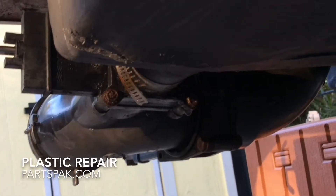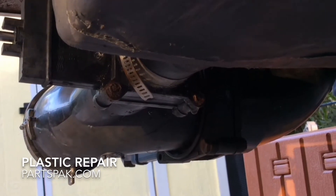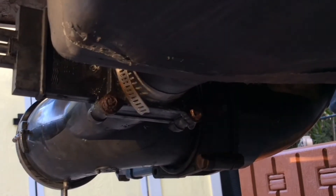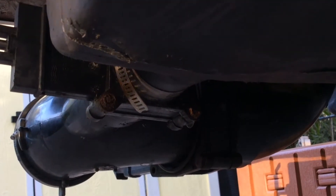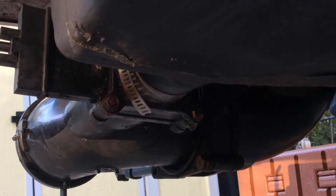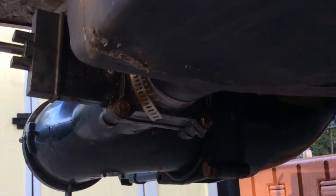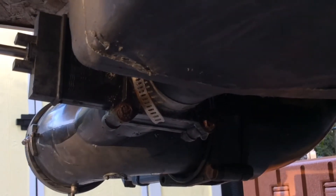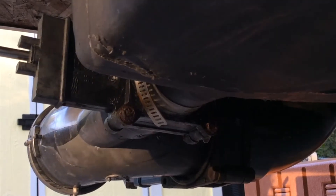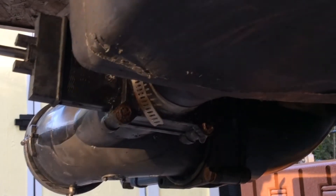Looking here at the bottom of the waste tank on this Viking truck bed camper, you can see the seam right there in the center of the tank. That's where the leak was at. The crack isn't big enough to even see a gap, but we've got some two-part plastic repair kit that we're going to use to weld that back together.